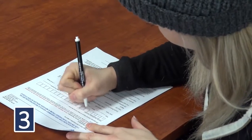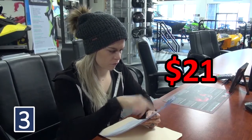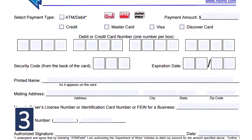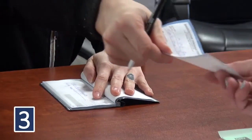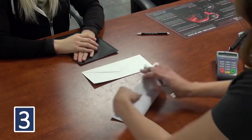You or the authorized dealer must complete the application forms. Annual registration fees are $21. Payment can be made with the payment card slip attached with the application forms or by check. Additional fees may apply for titling and VIN assignments if needed.